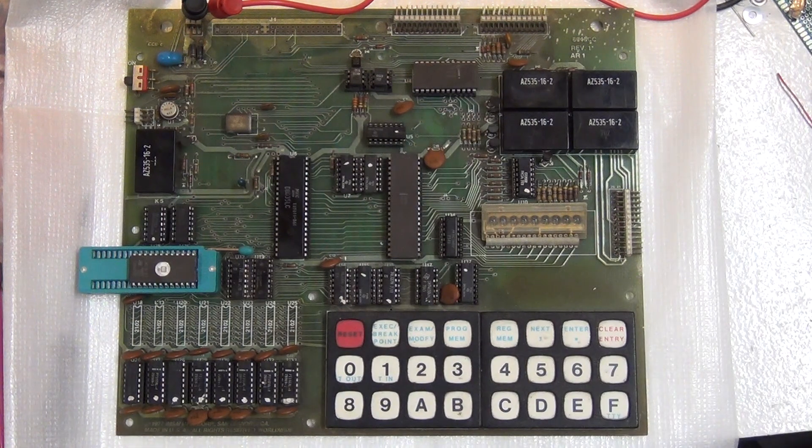As you may have guessed, based on the giant ZIF socket sitting there, the original PROM for this was missing. The original idea was to take the assembly in the manual, OCR it, and program it. Luckily, I found someone who had the hex file already from Germany, and was able to program this with a consumer programmer. This particular EPROM requires a higher voltage than most, so my usual programmer wouldn't do it and I had to upgrade. In any case, this has the official original ROM monitor installed on it.